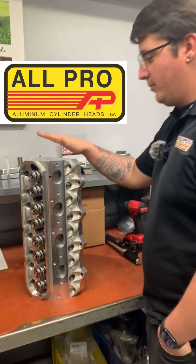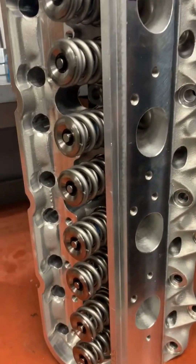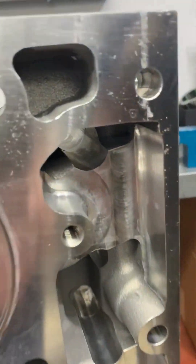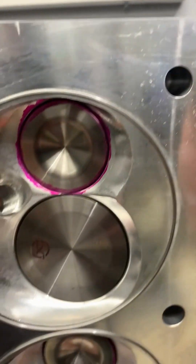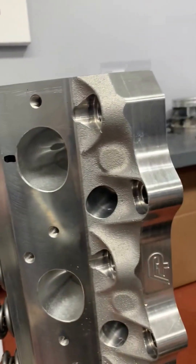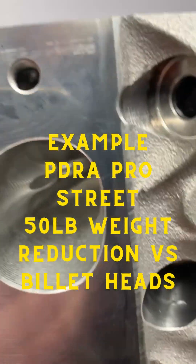What we have here is an All Pro's 12-4 cylinder head — this is actually the solid version, so there's no water running through this cylinder head. This works really well for high horsepower billet applications. The key benefit over a billet cylinder head is that this is a cast, so some classes qualify you for a weight break.